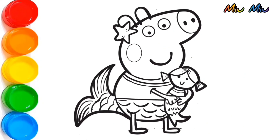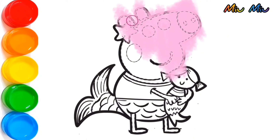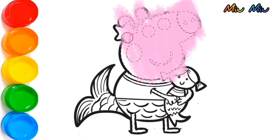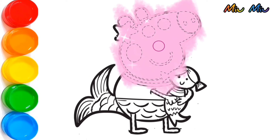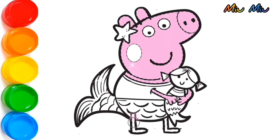Hi! Today, we will color Peppa Pig Mermaid. It's gonna be fun! Let's get started. Let's start with pink color for Peppa's face — she has a very long nose. I'm applying pink color around her eyes so she can blink her eyes. She can blink her eyes now.